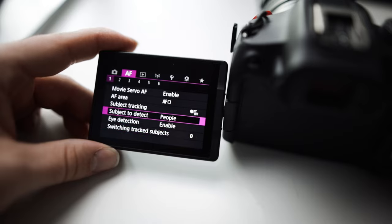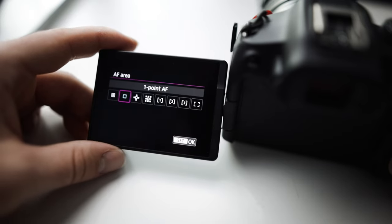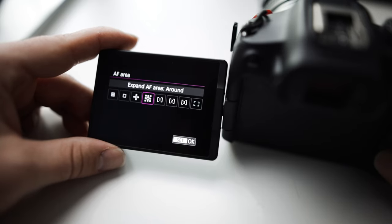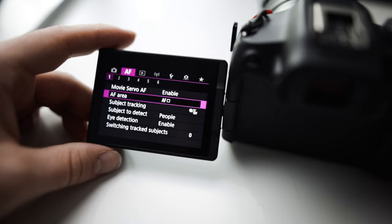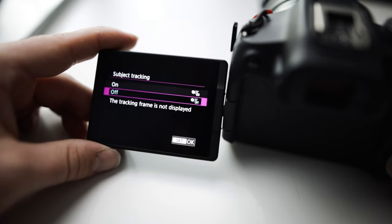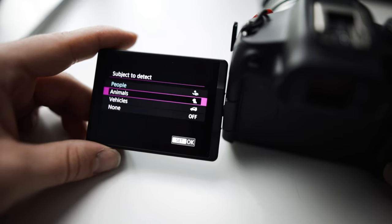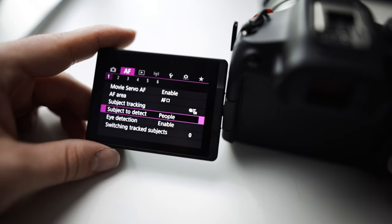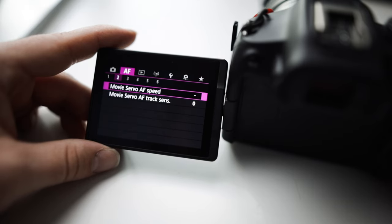For autofocus, we're going to enable the servo. I use one point — I like one point a lot because I can aim it at whatever I want and it focuses there. Especially with vlogging, I aim it right at my face. Then subject tracking — you can turn it on so it tracks people, animals, vehicles. I do people so it'll track my face, but sometimes I turn it off. It's all scenario based.